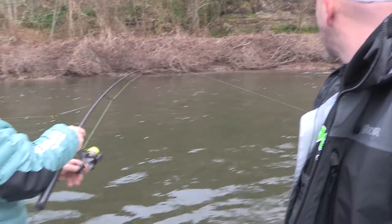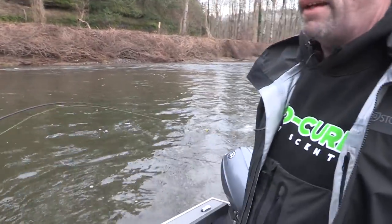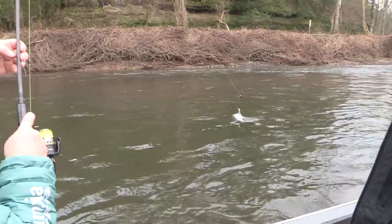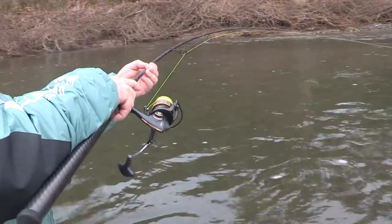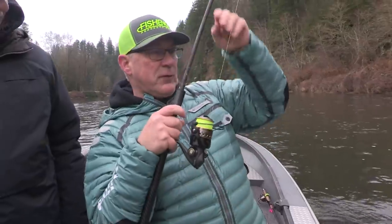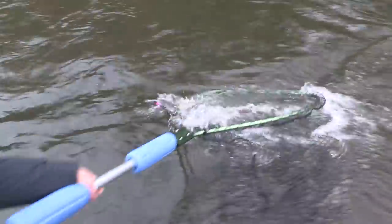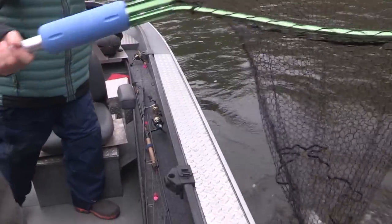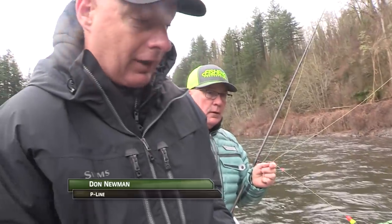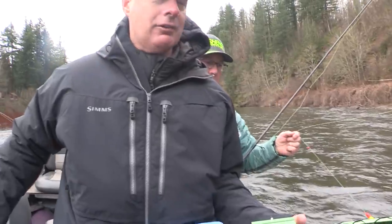Grab that net there, Don. That fish was sitting in real shallow water — probably a foot and a half deep. There's a little bucket in there and they're always in it. Good job Dave, that's a cute little one — we found one. It's a hatchery fish. This is one of the Beckman catch-and-release nets. It's got a flat bottom so the hooks don't get caught up in the netting material, but since it's a hatchery fish we don't have to worry about catch and release on this one.